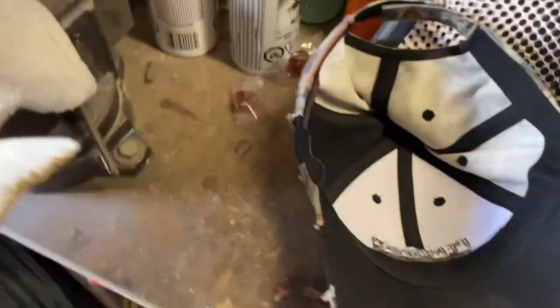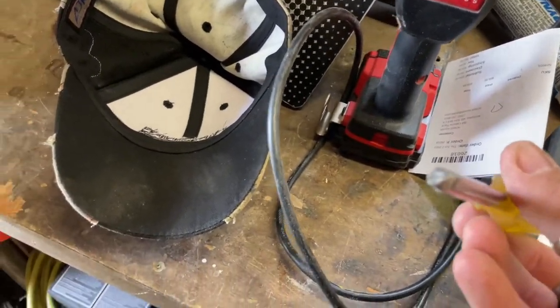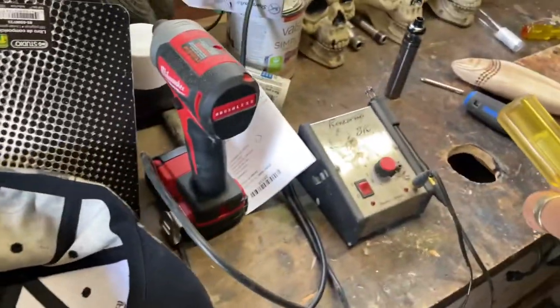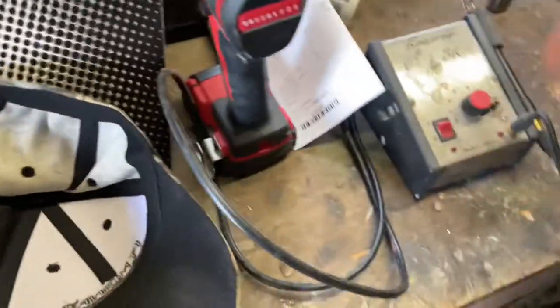I'm going to my punch instead. Look at how beautiful that punch is — I made it myself. I use it for my snakes and other carvings. It works faster than the burning tip ever did.